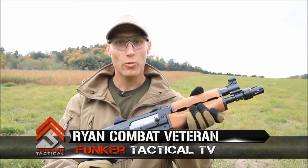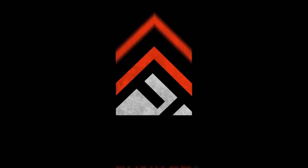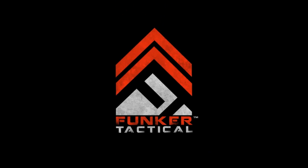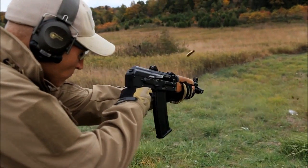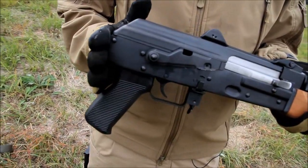Today on Funker Tactical we have the brand new Yugo Krinkov AK-47 pistol. On this particular gun we have absolutely no buttstock whatsoever.